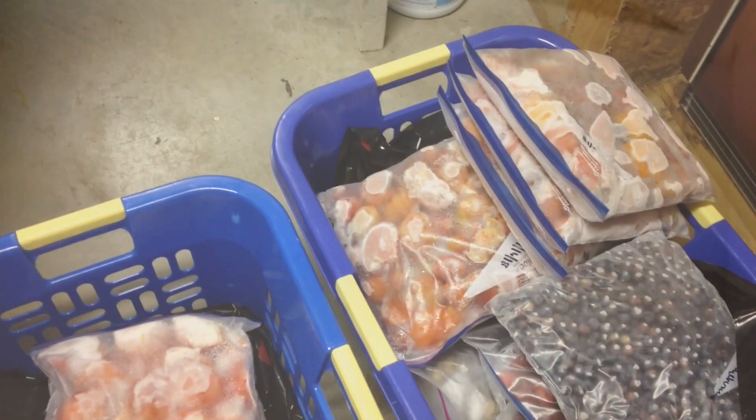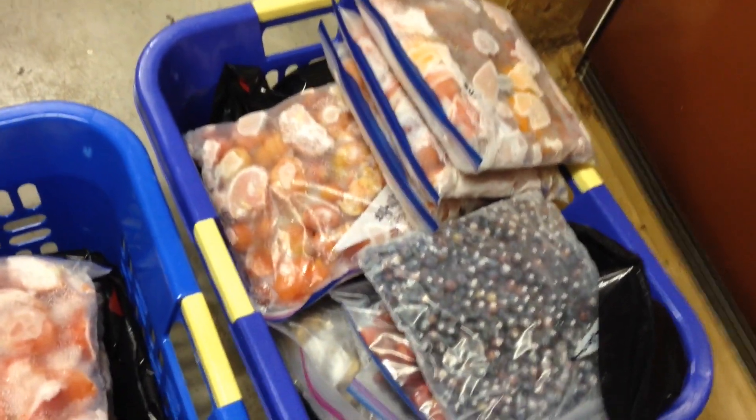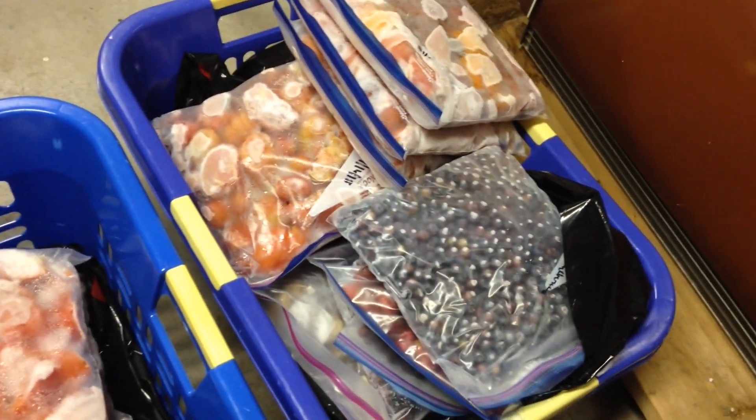That's not supposed to be like that. That's all ice. There's hardly any space there where the air can circulate and keep this frozen. This is ice on here. Here's my garden goodies — the tomatoes are from last year, and there's some blueberries from this year. That was what was on these three shelves.